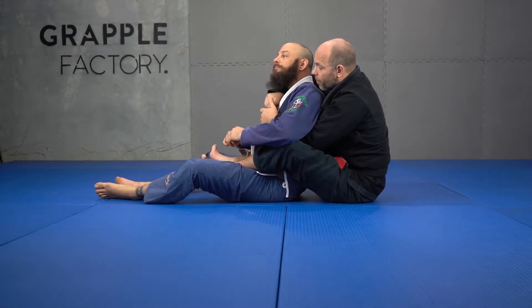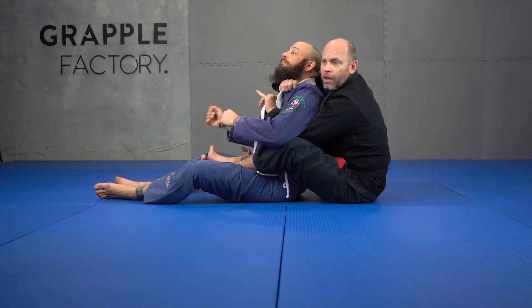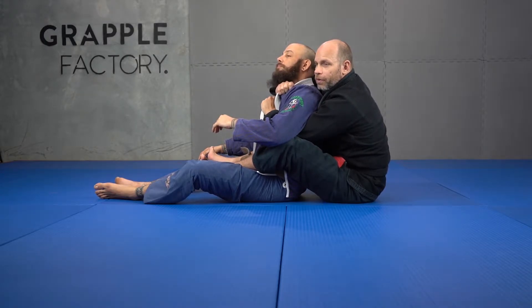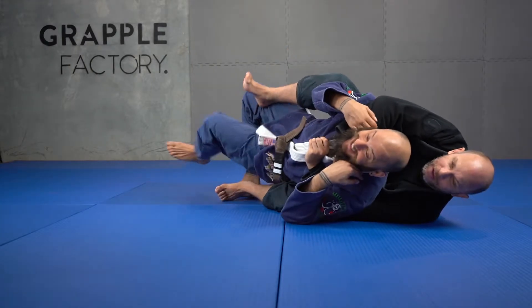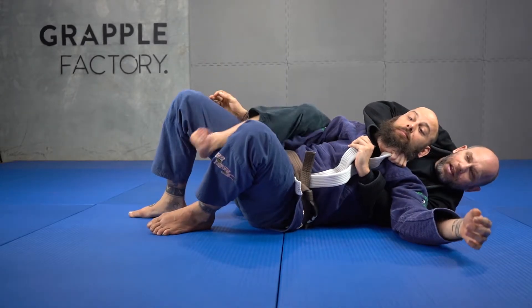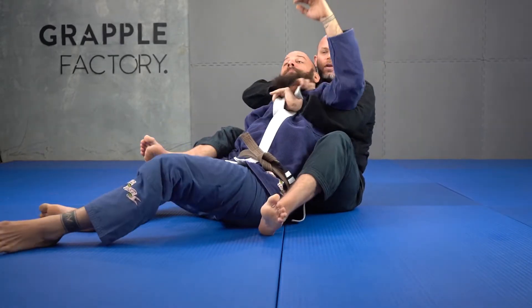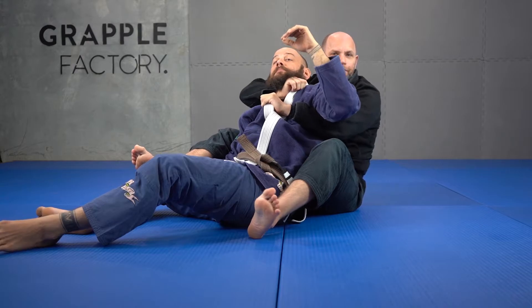It works the same way anytime I have a collar — if I grab the opposite collar, this acts like the seat belt as well. So if he does the same sort of escape again, look, it's the same thing. If I had my leg in here I could do the same thing. I've got those same controls, controlling both shoulders like a backpack.